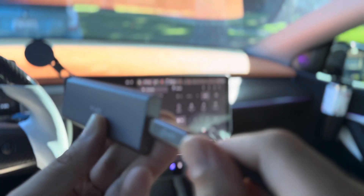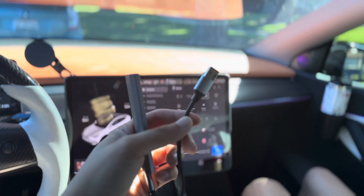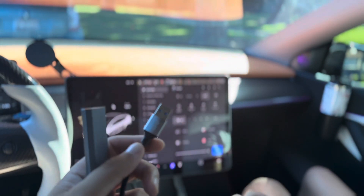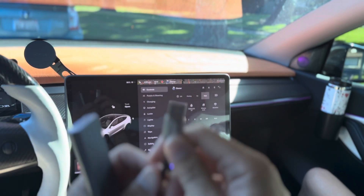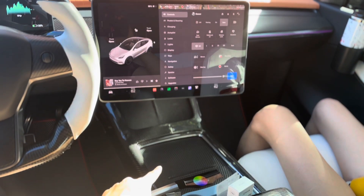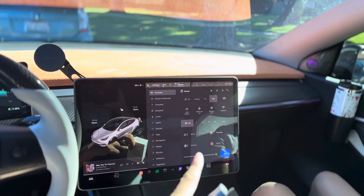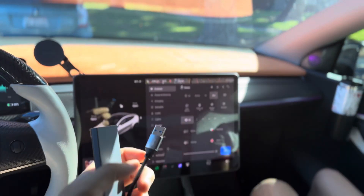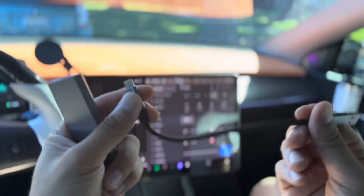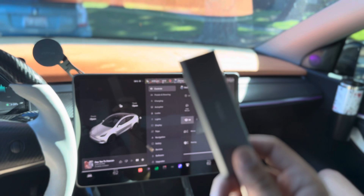It comes with a USB-C to USB-A cable and you just need to plug this into your USB-C like that, giving you one terabyte. You can use the USB-A option as well — it depends on your vehicle. If your vehicle has data inside the center console, you can plug it in with USB-C or USB-A. In the glove box it is still USB-A, so you don't have to get an adapter. You can also buy a USB-C to USB-C adapter.